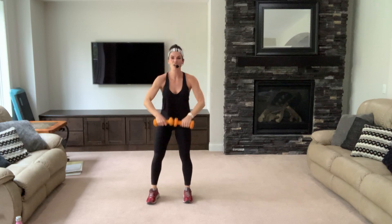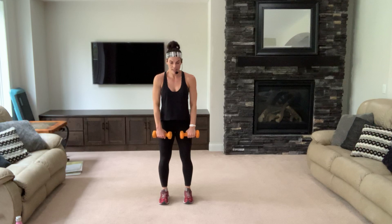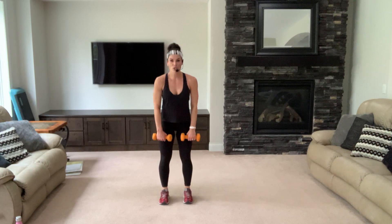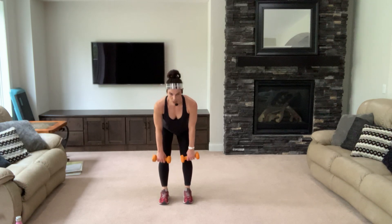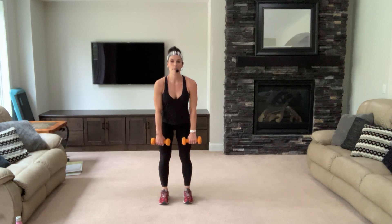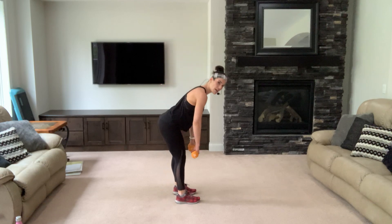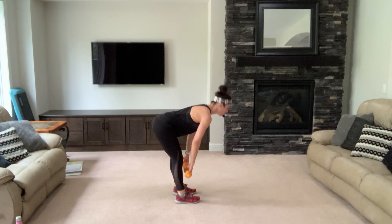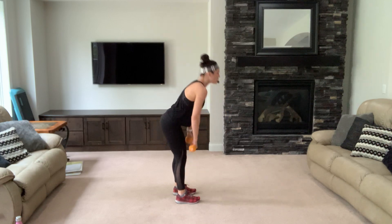Dead lifts — down and up. Feet shoulder-width apart, shoulders back, down, press, squeeze the booty, use the hamstrings. Knees are almost straight, just slightly bent. Slow it down — down two, down for two, exhale up. Breathe, make sure you've got a nice flat back. Do this in front of a mirror — check that form. Back to singles — eight, push, squeeze those glutes at the top.